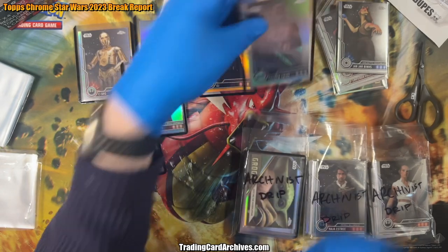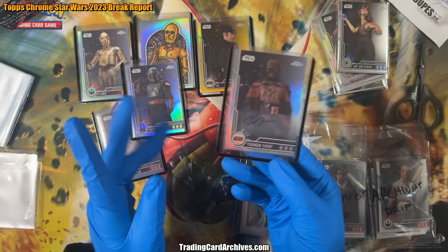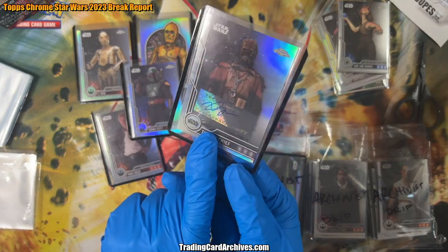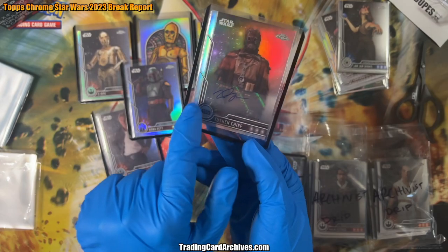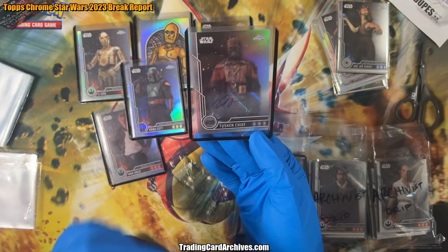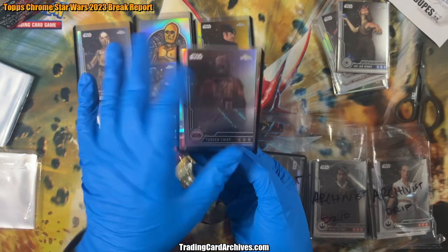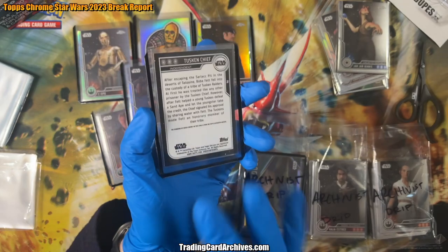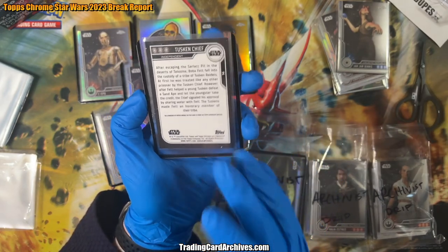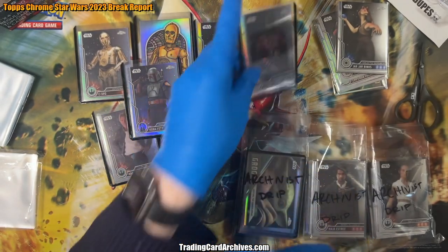So that was this auto — Tusken Chief. Each of those hobby boxes is sort of guaranteed to have one auto in it. It's not a real on-card auto though. What happens is they have the actor sign a bunch of stickers, and then when they release the set, they put that sticker on the card. So it's a real autograph, but it's on a sticker rather than directly on the card, which makes it slightly less valuable. And as a result, it's not going to be numbered — so this is not a limited card at all.